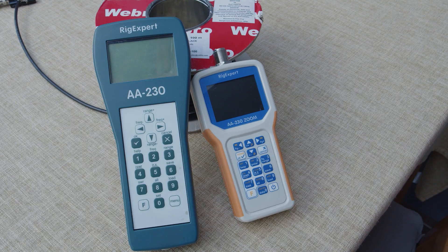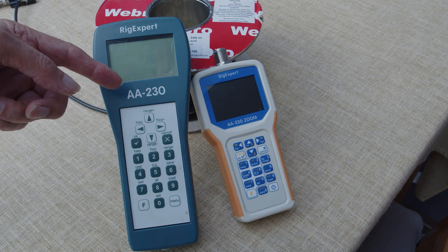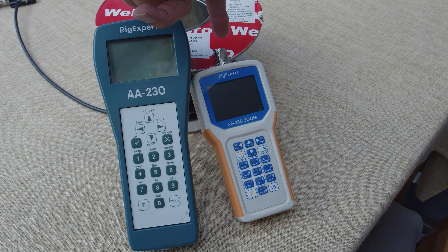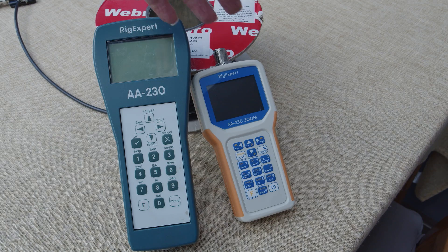I've been using the RigExpert for quite a few years, and this is my original one — quite large and clunky compared with the new one that I've been asked to have a look at. Immediately, you can see the advantage: it's smaller, and it's got a better screen. Let's see what actually comes with the RigExpert when you purchase it.